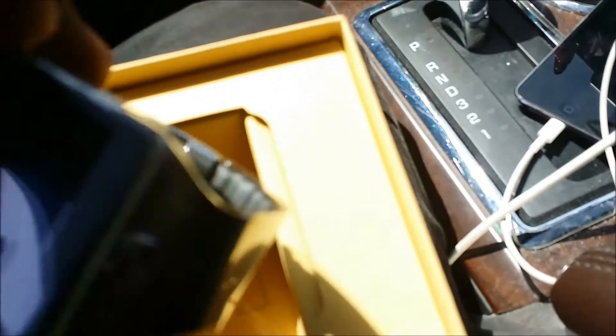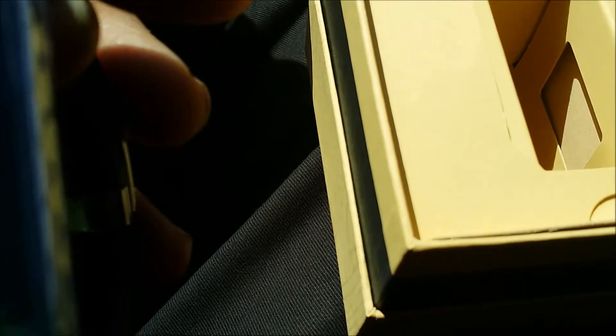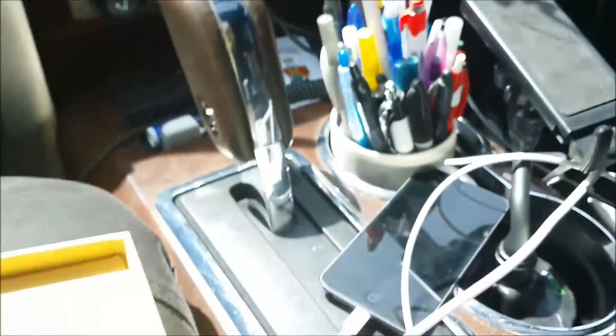There it is y'all — the Gear 2. This was in the box. Let me see if I can power it on. Yep, there we go. It took the marker off — used to say 'Galaxy Gear.' I don't know if you guys could see it. Let's see — first download. Alright, that's the watch. Let's see what else is in here.